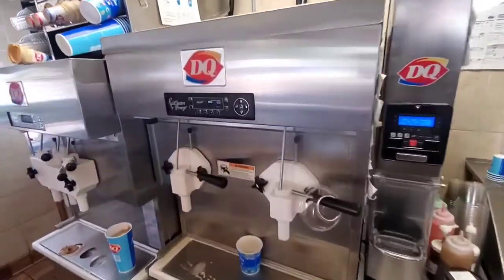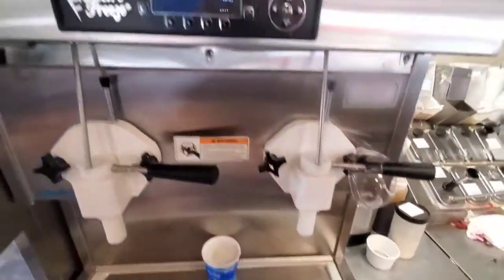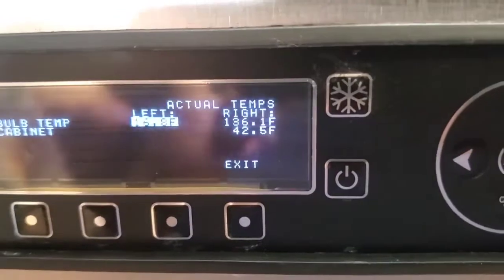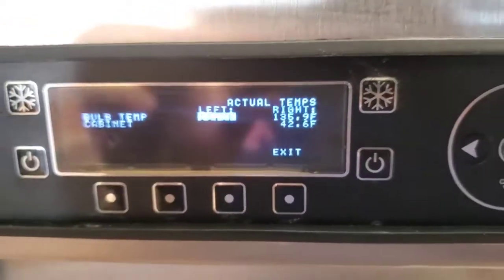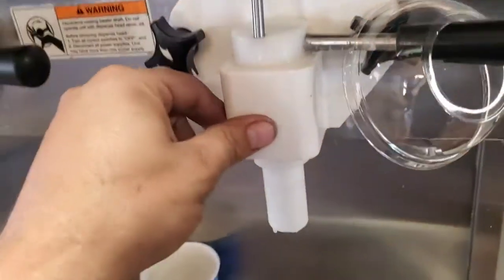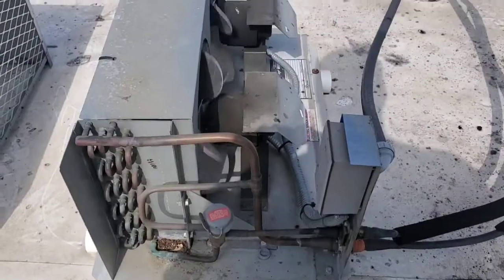This ice cream machine says that it doesn't freeze on the right side. They say that the barrel's hot, and this is the barrel temperature on the right side — 35 degrees. I am afraid to pull that handle. Here's the condenser.